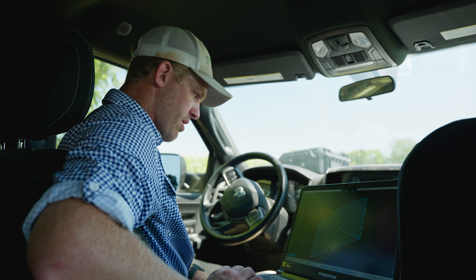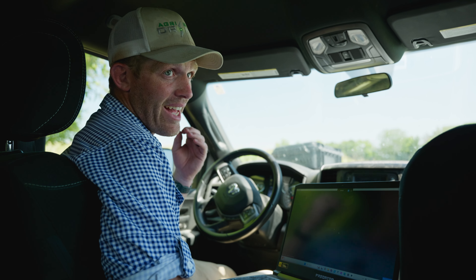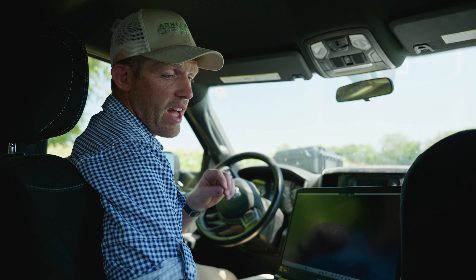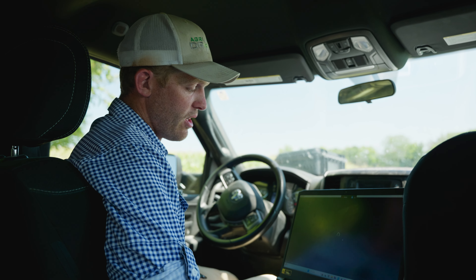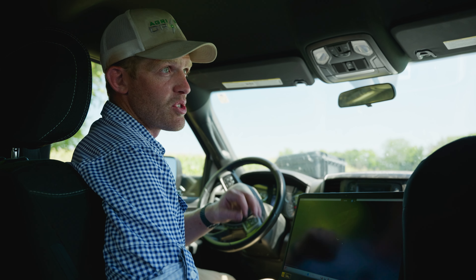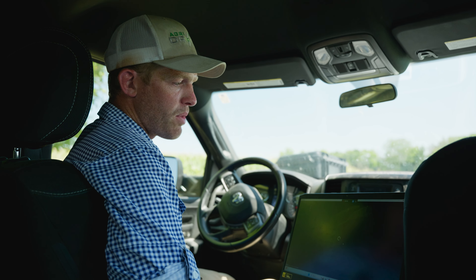I'm going to go ahead and hit start. It is starting to process right now. This is going to take about 20 minutes. We flew at 200 foot altitude, which gives a really high resolution image. If we were to fly at 400 feet, that would be less than half the total images, so instead of 20 or 28 minutes we'd have about 5 to 10 minutes of processing. But to show you guys how accurate the imagery can be, that's what we're doing today. When this is done it'll be stitching the imagery, and then we'll show you how to make spot spraying maps.